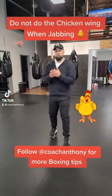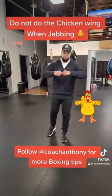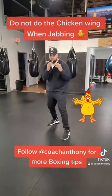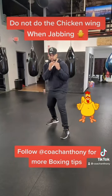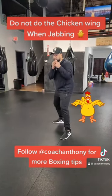Here's a little tip for you guys when you're throwing a jab. Something I notice a lot of beginners make a mistake with — we call it the chicken wing. You don't want to have the chicken wing. You want to keep those elbows tight. One of the mistakes I notice is guys will do this before they release, and it looks something like this.